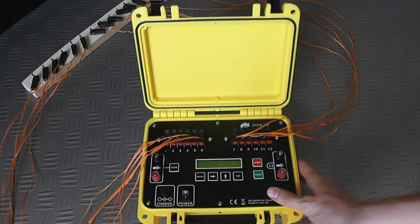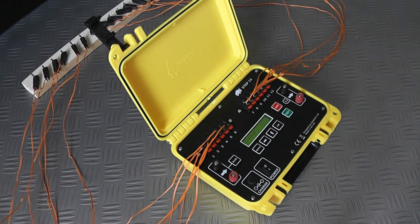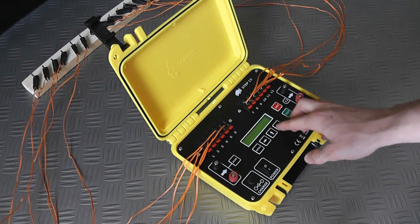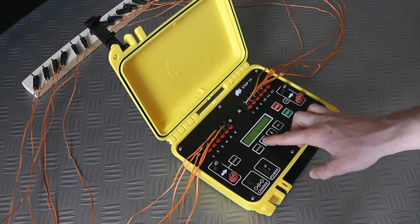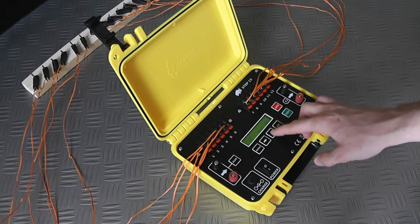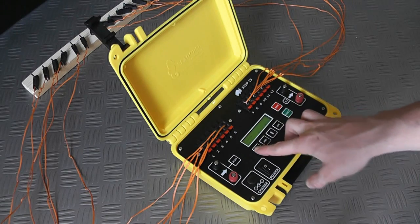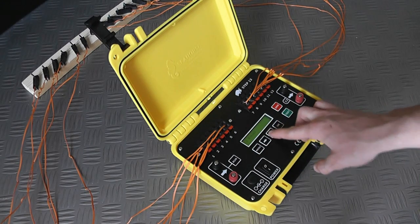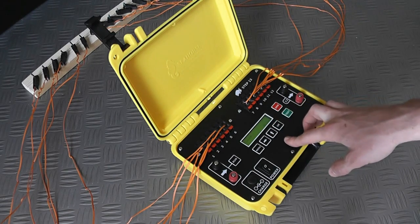I'm going to set this up with just an equal time delay between each cue, and we can set that to one second. The other thing we might want to do, because we're using Talon igniters, is adjust the pulse time from 0.2 seconds — which you would use for e-matches — to two seconds for Talon igniters.